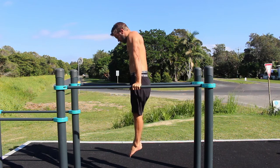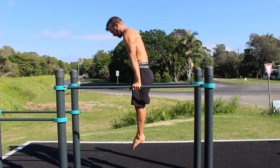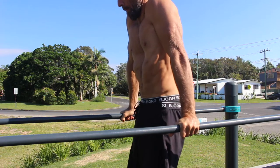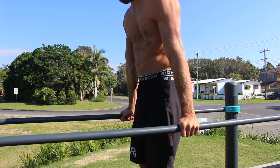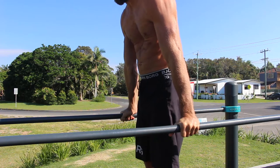Start by jumping into the straight arm support position on a dip station or a high set of parallel bars. Lock the elbows by twisting the hands into the bars towards the pinky fingers. This will create external rotation in the shoulders, help activate the biceps and triceps, lock the elbow, and rotate the elbow pit to be pointing forward.